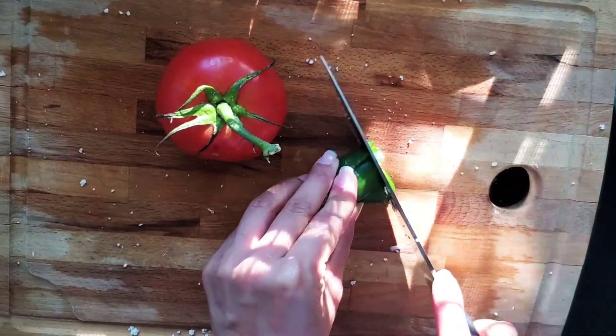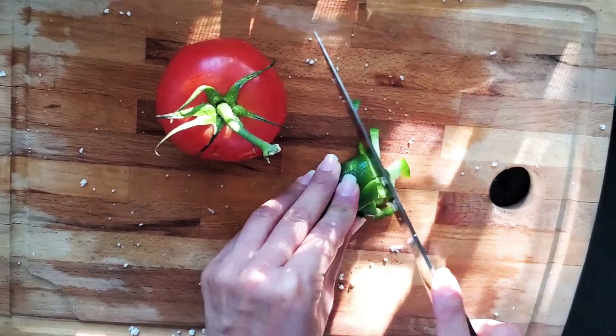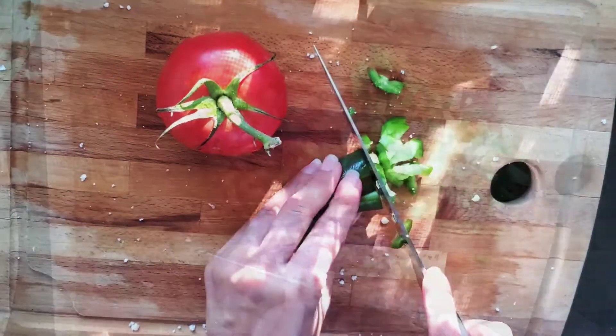Here I'm just dicing up my jalapeno, leaving the seeds in for extra spice, along with the tomatoes and red onion.